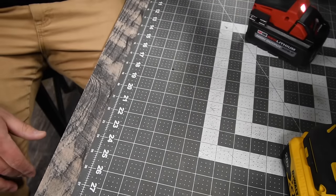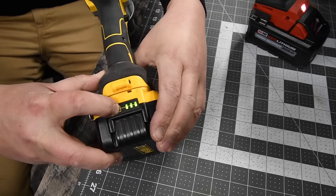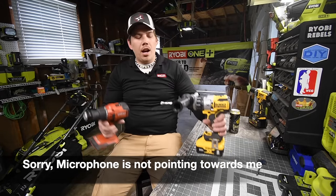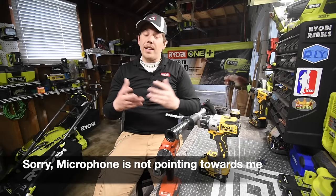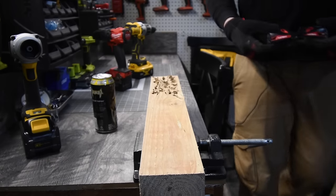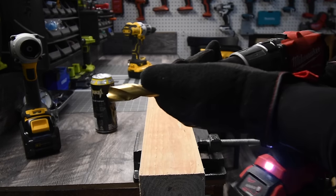Both batteries are full — the Milwaukee and the DeWalt. Remember to wear gloves and safety glasses. The first test with the 4x4 will be drilling three-quarter inch holes.